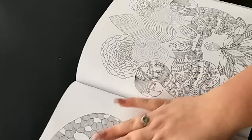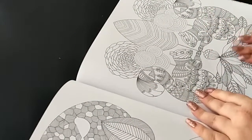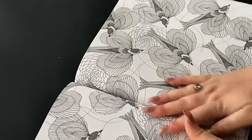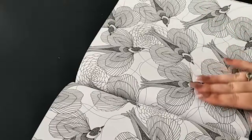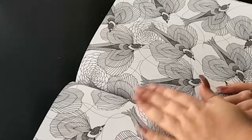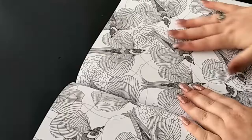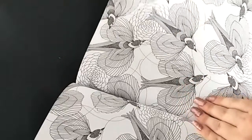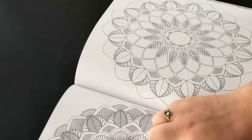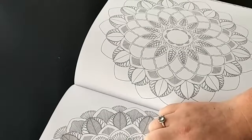Then we have some more birds in a tree and some squirrels. The next page also seems to have some more birds - not really sure which kind, but very intricate patterns. Then we seem to have some mandalas here with a little field mouse in the center of this one.